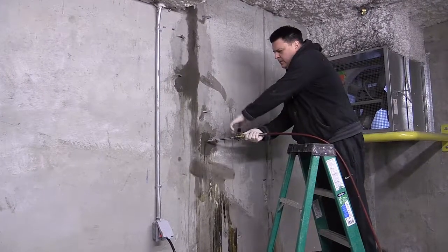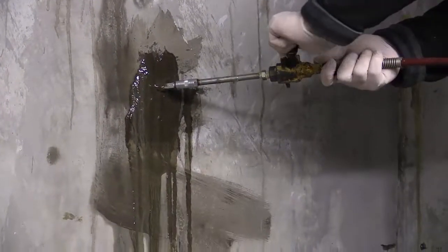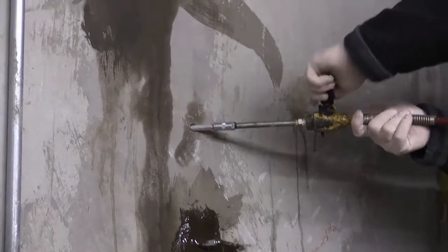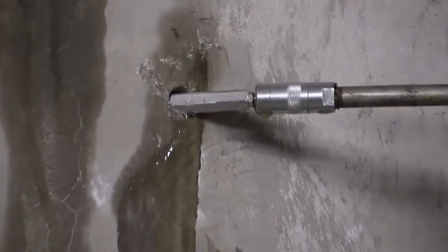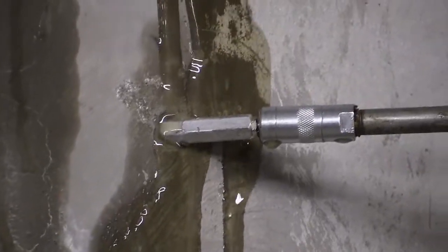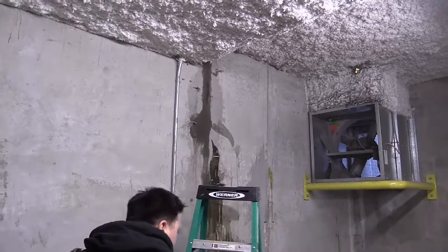There we go — there's the product right there. We're just going to go to the next one. See it coming out of a crack. We'll go to the next one. We'll have to clean up this wall after.